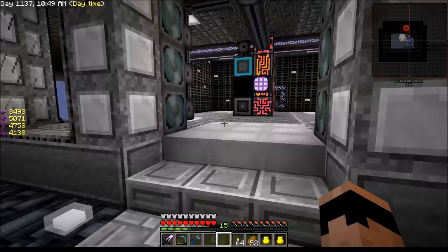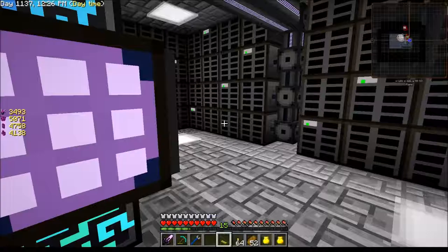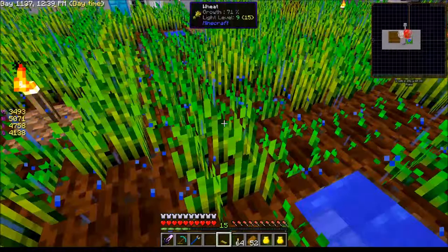All right, so I guess this is our option — this guy right here. What does it take to make it? Not a whole lot. I wonder how much area it covers. We're just going to make one for right now. Oh look, it is sprinkling — how awesome!